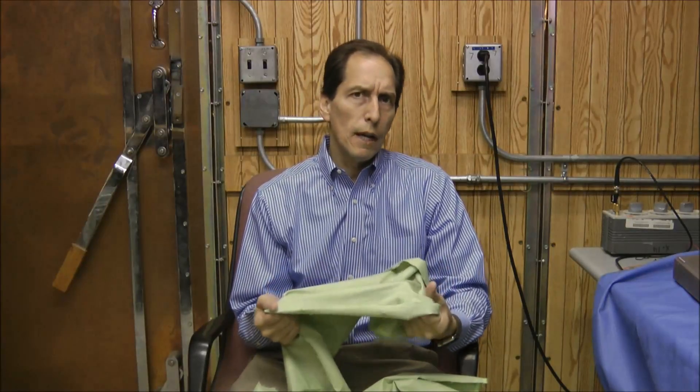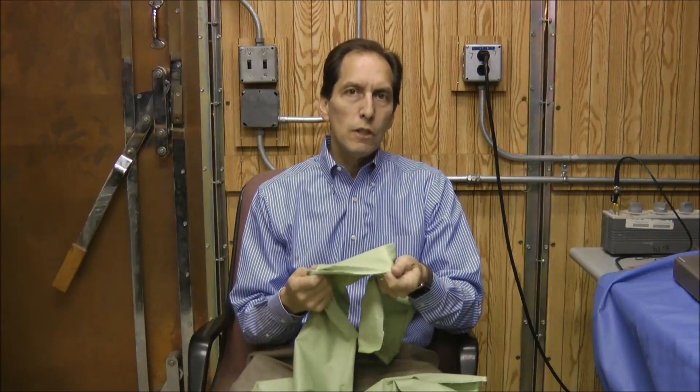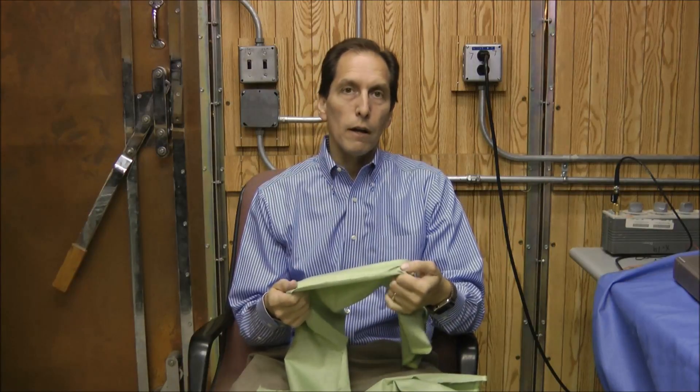I wanted to talk a little more about that today, as people were having some questions. So basically what I did is I tested 25 different types of cloth. I settled upon one that I liked for a variety of reasons. It's easy to handle, won't tarnish, seems pretty rugged, uses stainless steel fibers, and overall it's a good quality product.